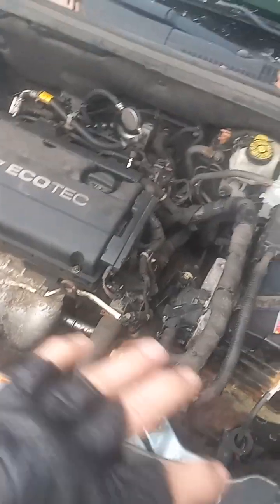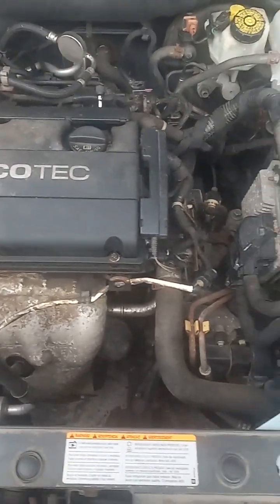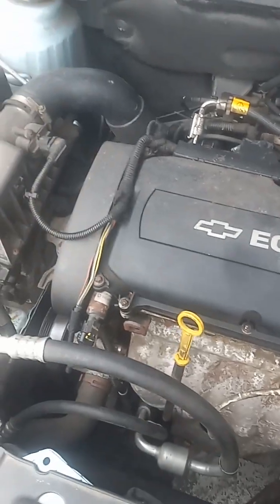Now there are different Chevy Cruzes. I've seen the oil cap here; my oil cap is there. And if you have this model engine — a lot of people don't put that down in their videos — just take a good look at if you have this model engine and you're gonna find out.